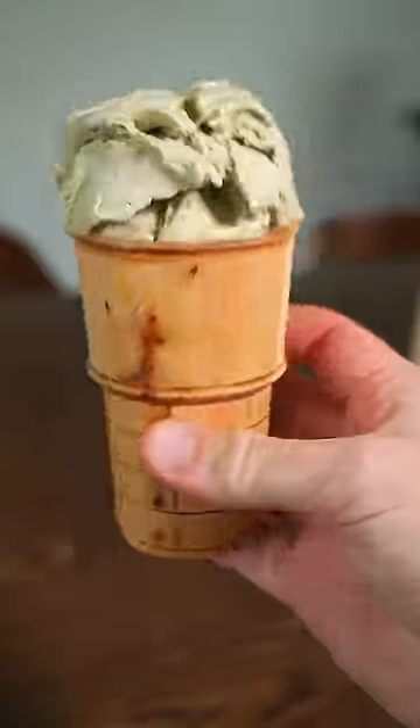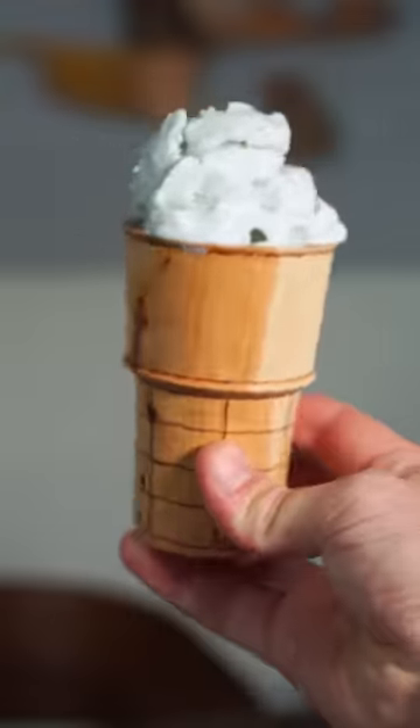Now let's get to our taste test starting with method one. That like punched me in the face. Okay, fingers crossed for method two. Oh yeah, that's the ticket right there.